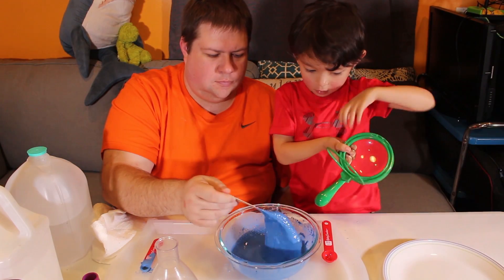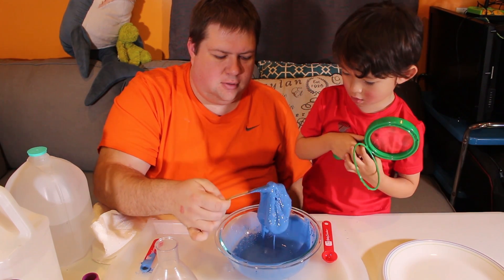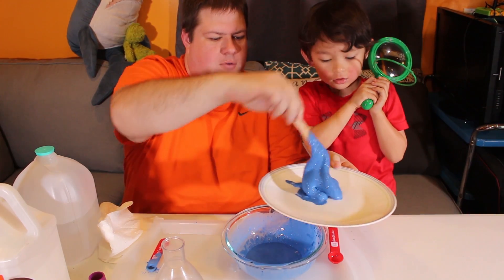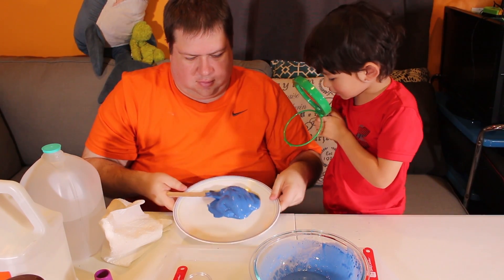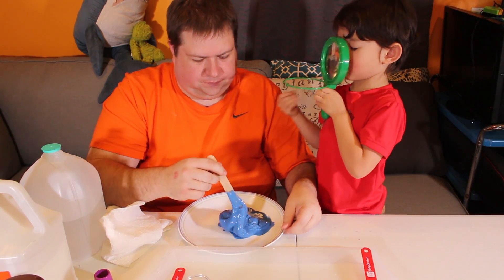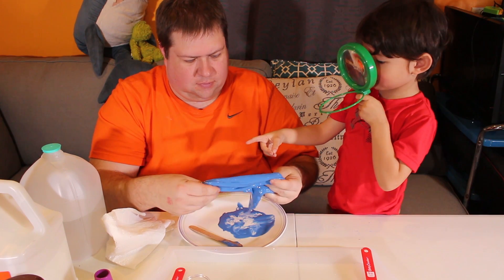It's starting to get there — should we take it out and see if we can work with it? Knead it around? Daddy, you do that. Okay. It's our magnified glass — look at it, look how it works. Do you think it's too hard?